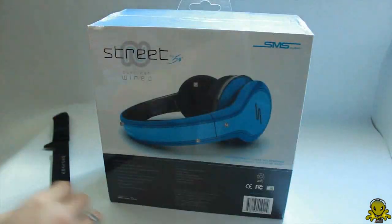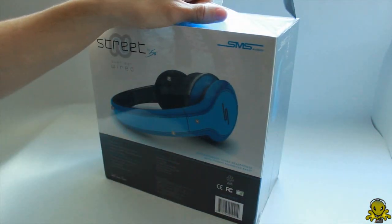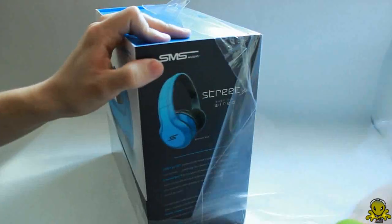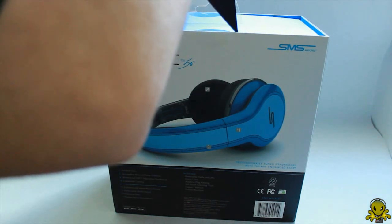All right, so let's now open this guy up — that's what everyone wants to see. Actually, forget the store, I could just rip this guy open like this. Get that on the side.